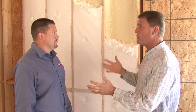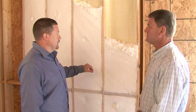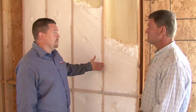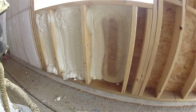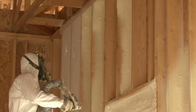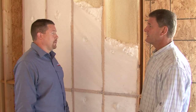Walk us through the process — what goes on to do this? The first thing we're going to do is come in and prep the wall to make sure we keep everything good from overspray. In this application, we don't have windows in yet, but if we did, we would cover all the windows and make sure everything is safe from any overspray on it. As long as the optimal temperature is here, we'll go ahead and get started. Your crew is all covered up — you have to take some precautions when applying this, correct? Yes, it is a chemical and it does have a chemical reaction, so safety is a concern. Best to leave it to the professionals? I would recommend hiring an expert installer, yes.